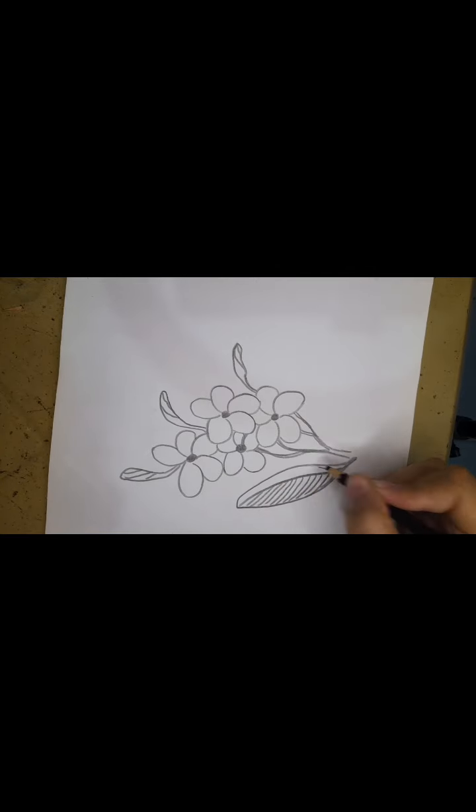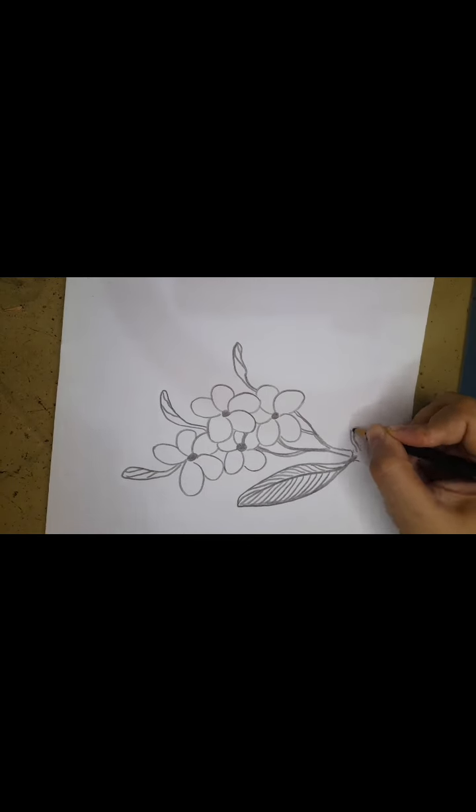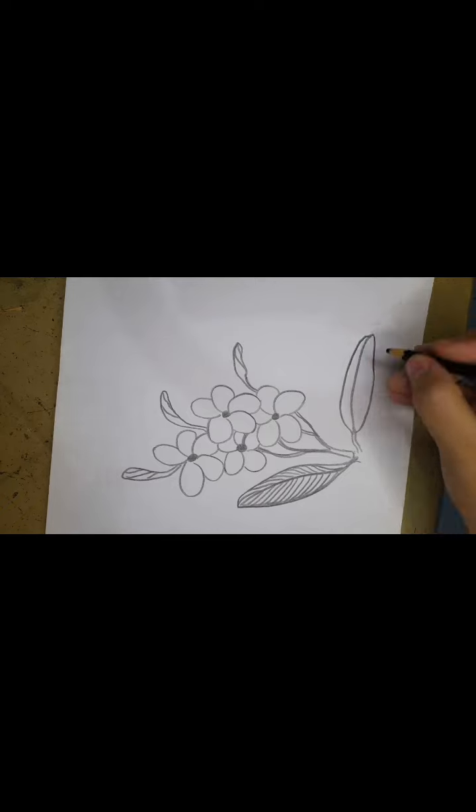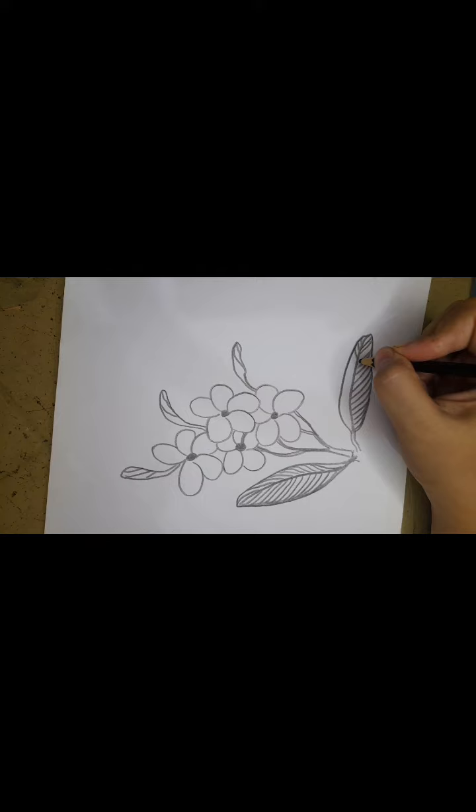Use a brush with a color marker to write. Use a brush and a pencil.